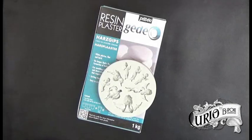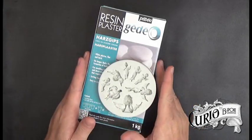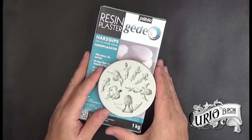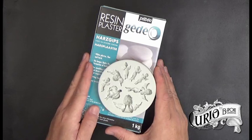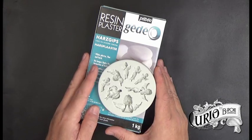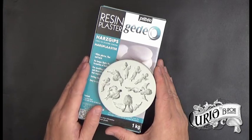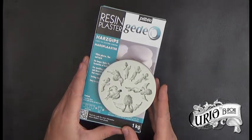In this video we're going to look at casting in silicone moulds with this Gedeo resin plaster. It works in a similar way to plaster of Paris, although it's supposed to be much stronger and finer, and apparently is an alternative to resin — which would be a much cleaner and cheaper way of casting. This is about £8.50 per kilogram. Let's take a look at the instructions and get back to mixing.